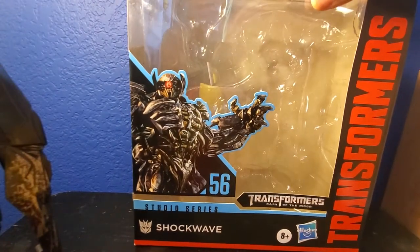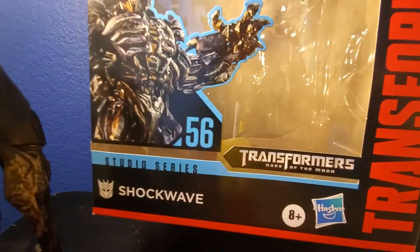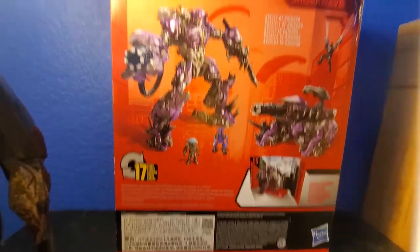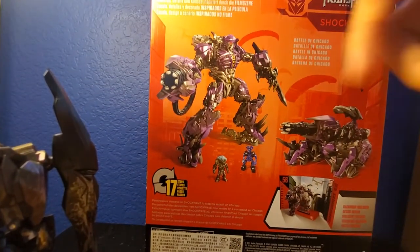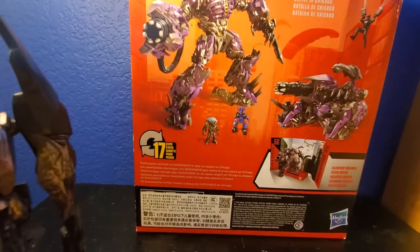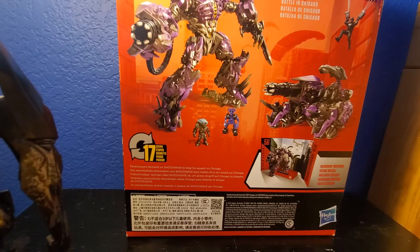So this is the box it comes with. There's a nice picture of Shockwave — Studio Series Transformers from Hasbro. On the side of the box, there's a nice picture of Shockwave's face. On the back, up here, there's a picture of Shockwave in his vehicle mode. The Wheelie and Brains parachute man. 17 steps — not that bad. The bio says parachuters were sent on Shockwave to stop his assault on Chicago. It's a nice read-up, and I can't wait to get into this figure.